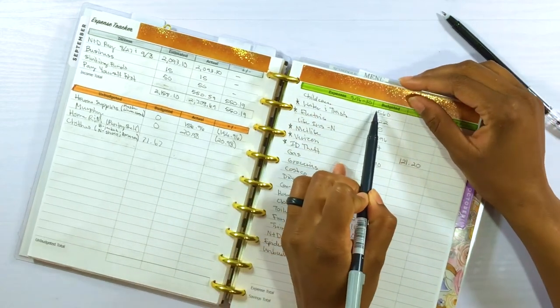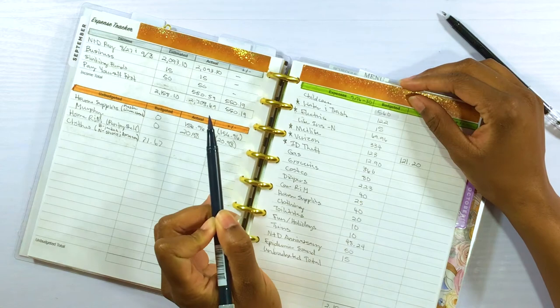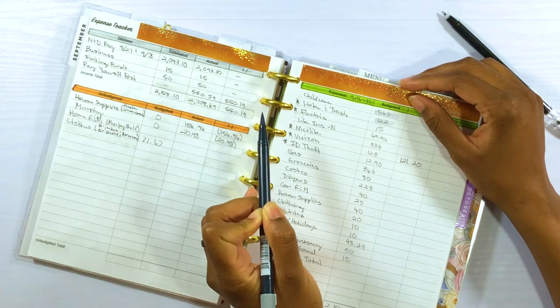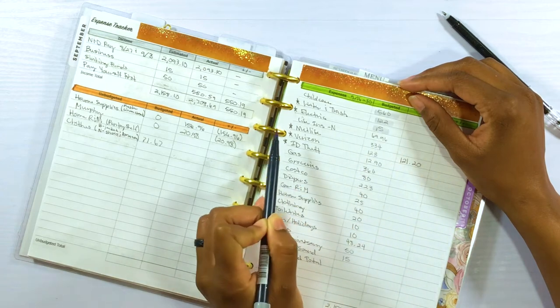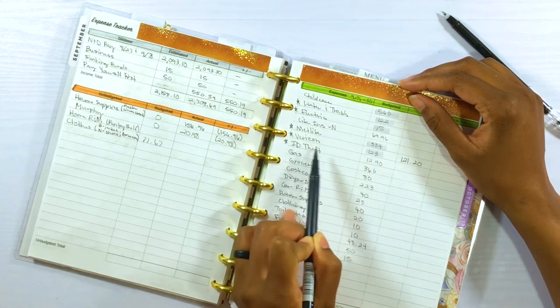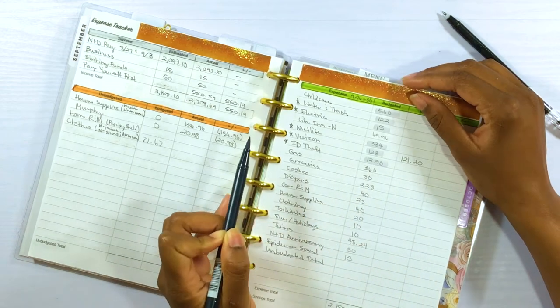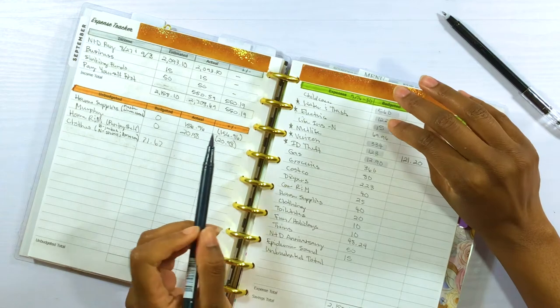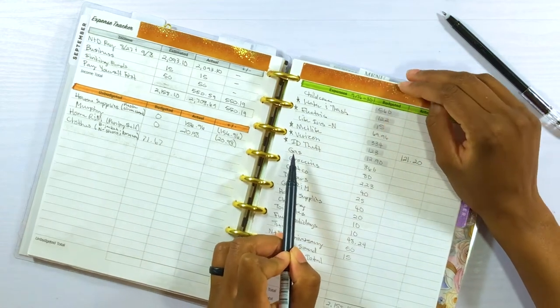We're going to do childcare, transfer over water and trash, electric, our MetLife bill, Verizon, and ID theft — those are what we're going to set up with Qube Money bill pay this time around.